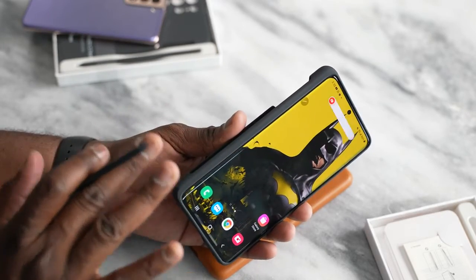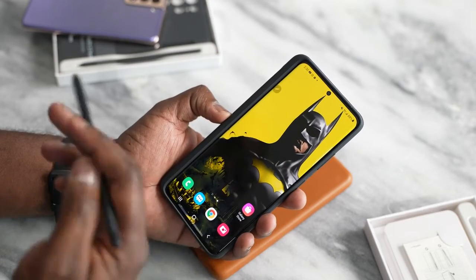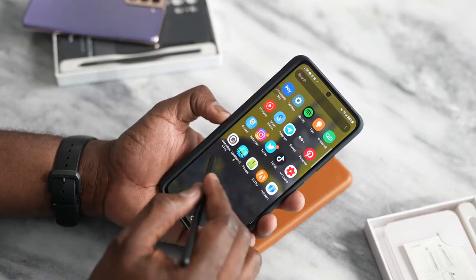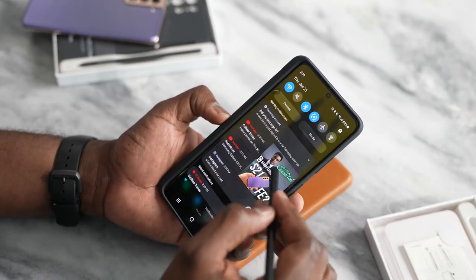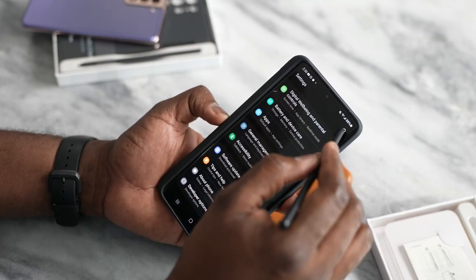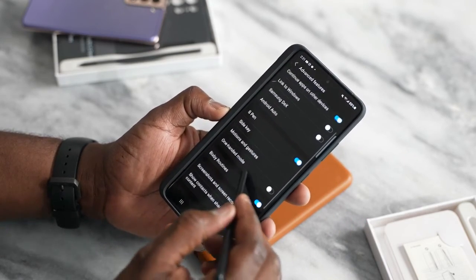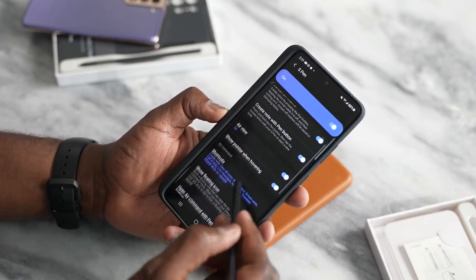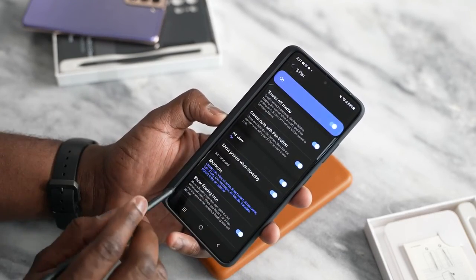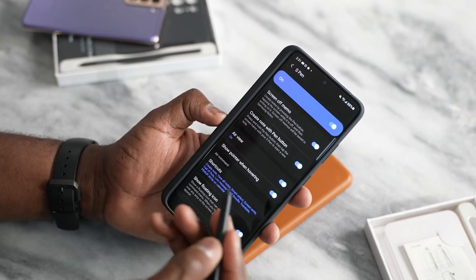Hopefully that gives you a full idea of what the S21 Ultra is like with the S Pen. There are different functionalities available — S Notes and all the S Pen features we covered in settings. It's a fun tool to use. If you have any questions or comments, let me know. Otherwise, don't forget to like, share, and always enjoy your entertainment.